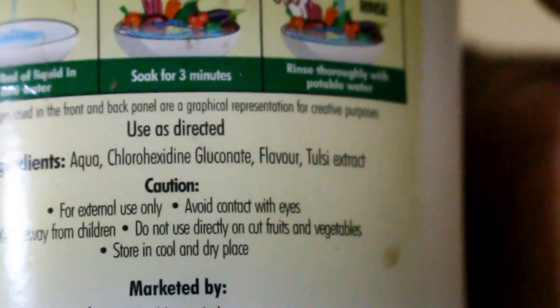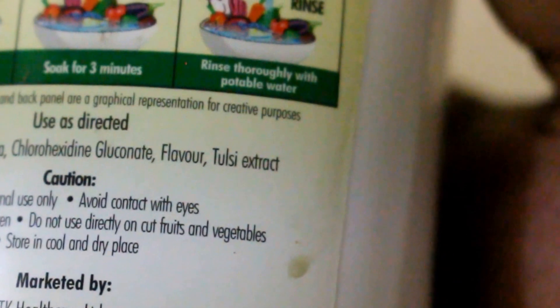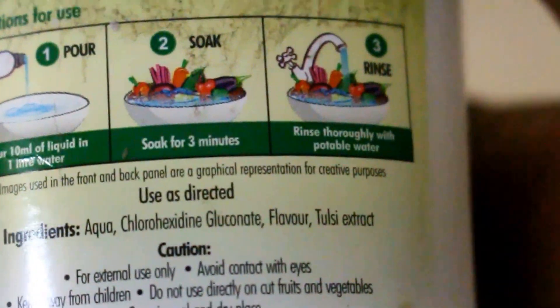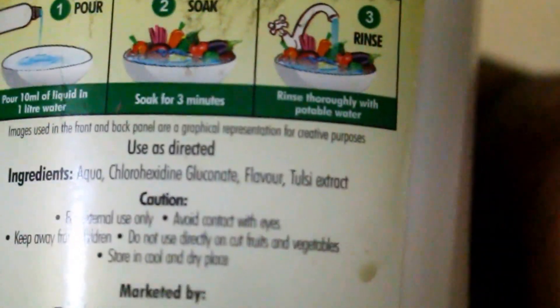It comes with a clicker cap. Let's look at the contents — it's got aqua, chlorhexadine, flavors, and Tulsi extract. Chlorhexadine is essentially your mouthwash ingredient. It's got only chlorhexadine and a flavor — a good fresh Tulsi flavor — and I think 100 rupees for this product is absolutely good.